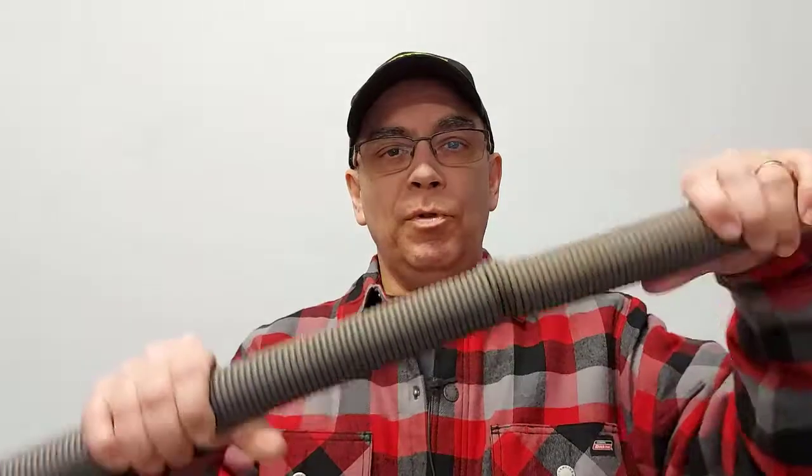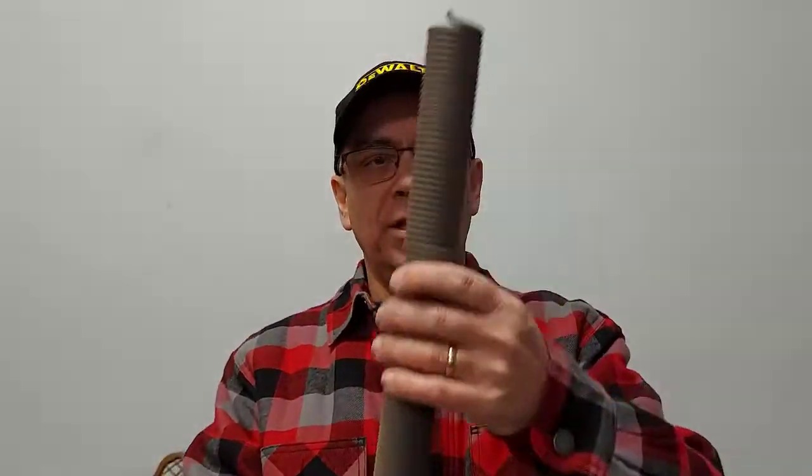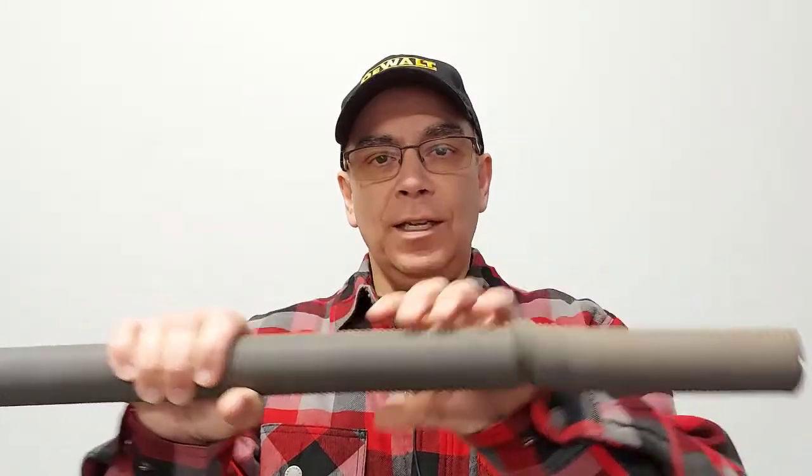Welcome to Getting It Done North of Seven. Did you know that when you change the extension springs on your garage doors, if you had a broken one, there are different types of strength in garage door springs? Today I'm going to show you how to choose the right spring for your garage door. Here's the one that just broke the other day on me — as you can see, the loops at the end of the spring are broken.